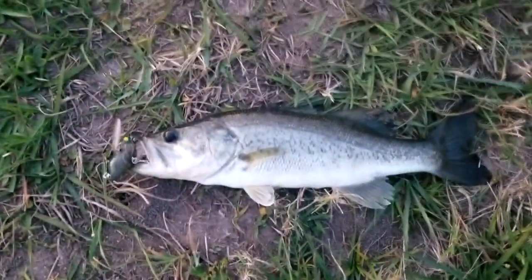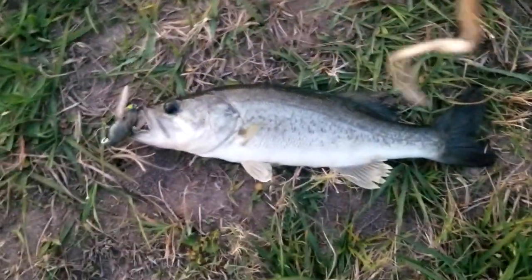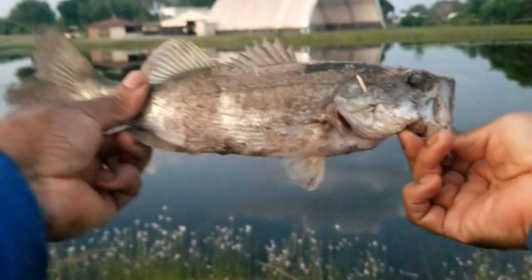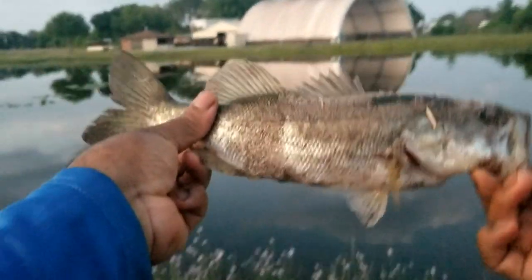On the Cicada. There we go. There it is, everybody — we got that one on that Cicada. He's a little dirty, but we got this one right here. So this is our second one out here, so no complaints. There he is, a little dirty, but we got him.